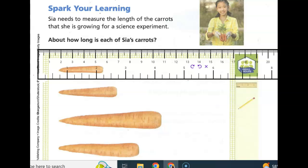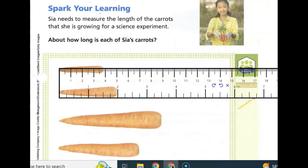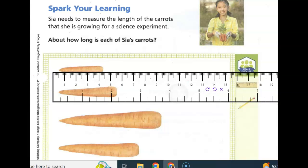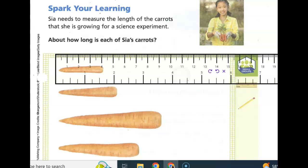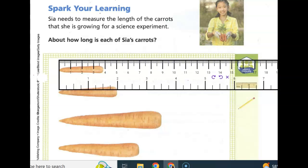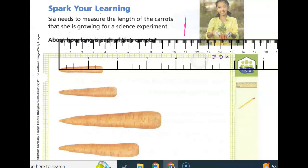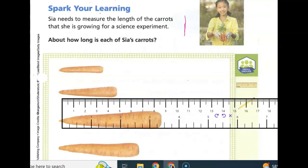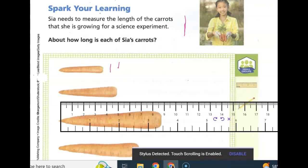So I have my ruler here, and one side is centimeters. We've used our rulers here at school — they're centimeters and inches. We're going to measure to the nearest half inch. So we're going to put the end of our ruler on the inch side, and we're going to see that her first carrot is about one and a half inches. So we're going to write one and one half here by this carrot.